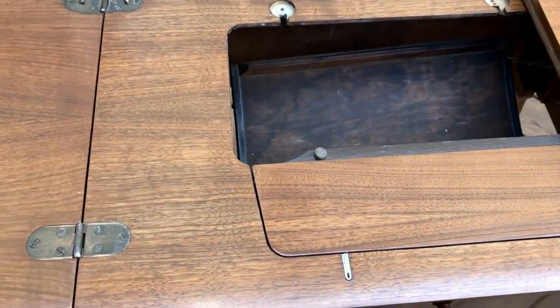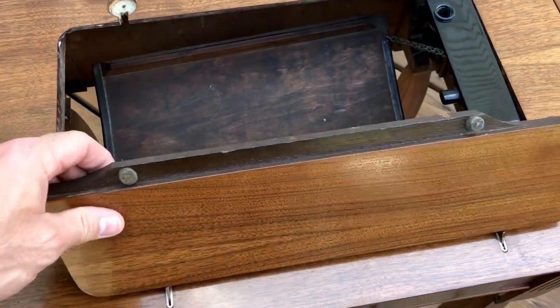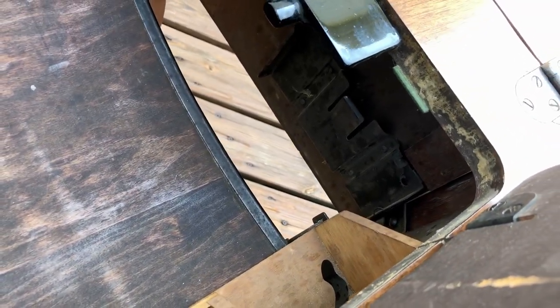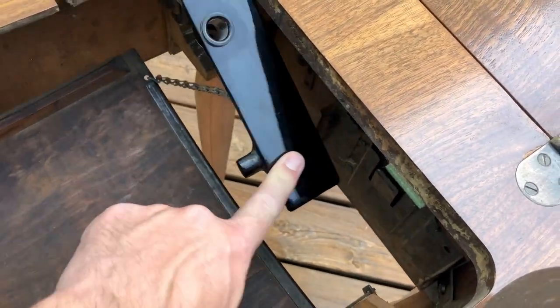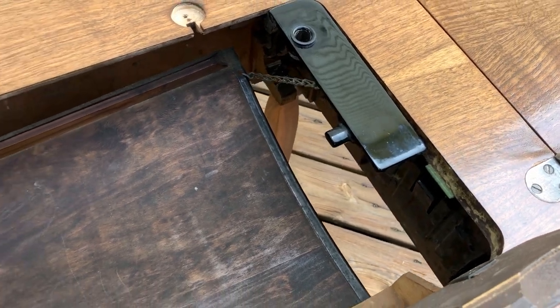The support iron pops out like it should. This leaf raises up for you to raise or lower the sewing machine. You can see inside the fixture that holds the foot pedal — this is spring-loaded for when you raise and lower everything. That works like it should.